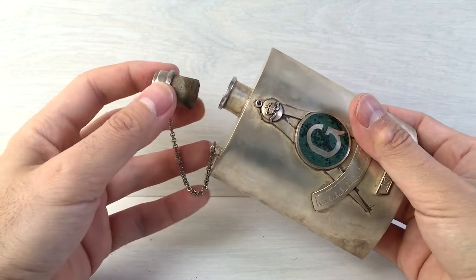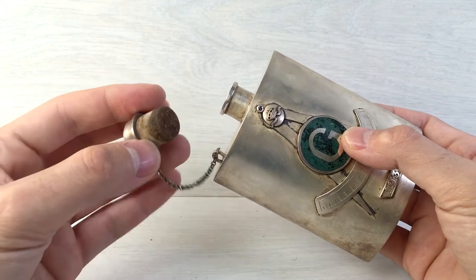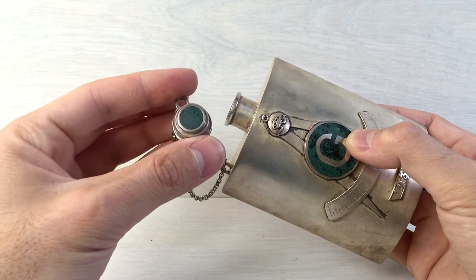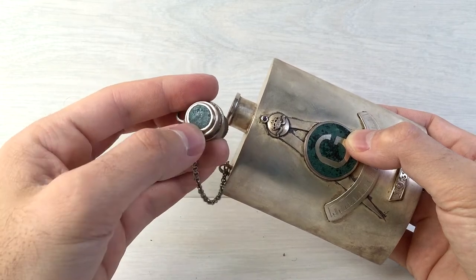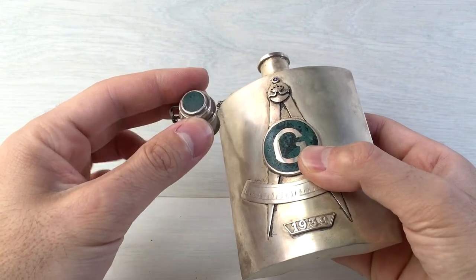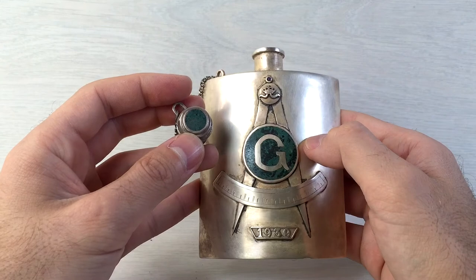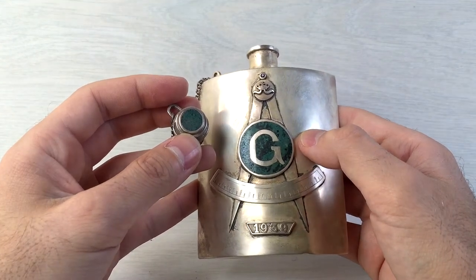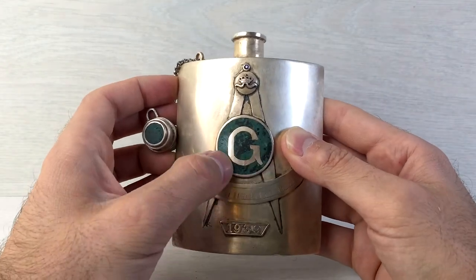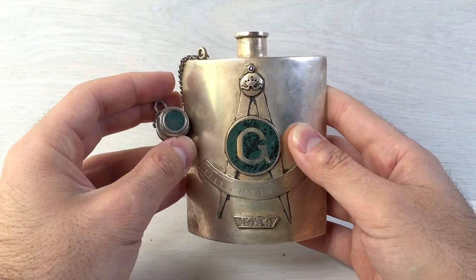It definitely holds liquid since the cork here has a little bit of moisture. Here is the cap — it has a green motherhead stone, just like the middle section of the canteen. This stone looks very nice and was widely used back in the day.